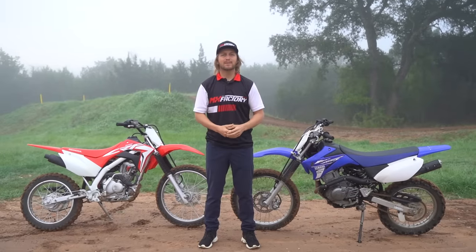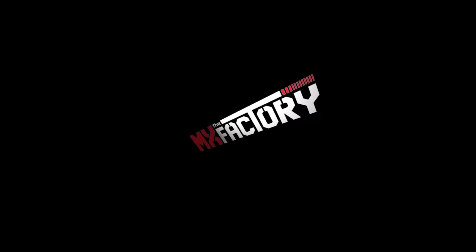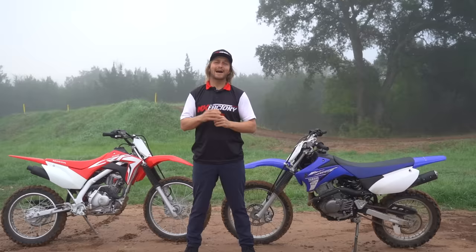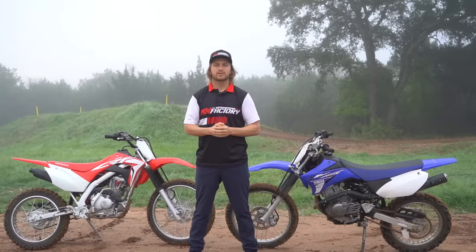In this video we're going to talk about the best beginner dirt bike on a budget. We're out here in beautiful Austin, Texas, bright and early. We're going to talk about how to get you into the best beginner dirt bike on a budget. There are three key points: first, we're going to find a trail bike, which I think every beginner should start on so they can get their technique under control.